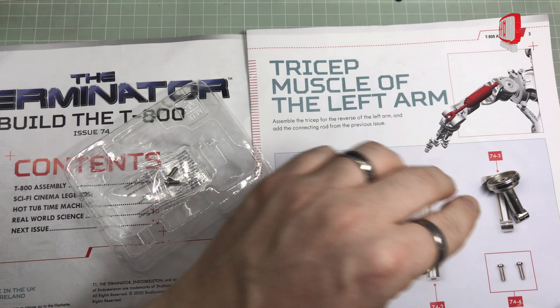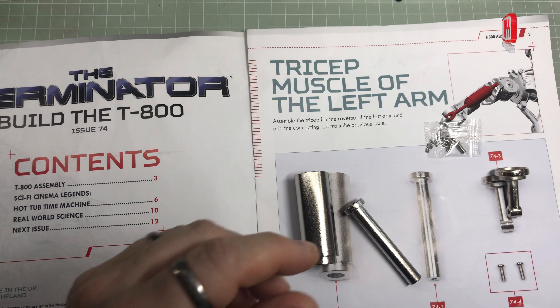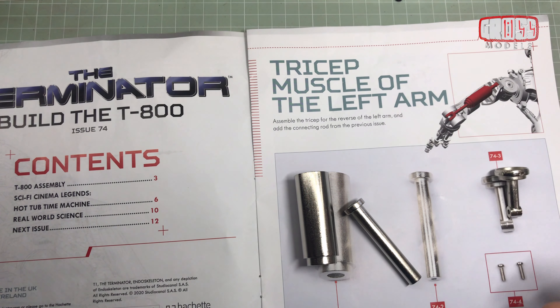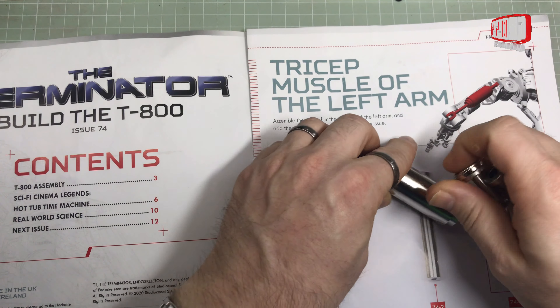We've got the tube, the piston, the cover, and two screws of which we use one, and the other one just goes into the spares box to be never used again - unless I drop it while I'm building it, in which case I'll use it. But yeah, we won't mention that again.